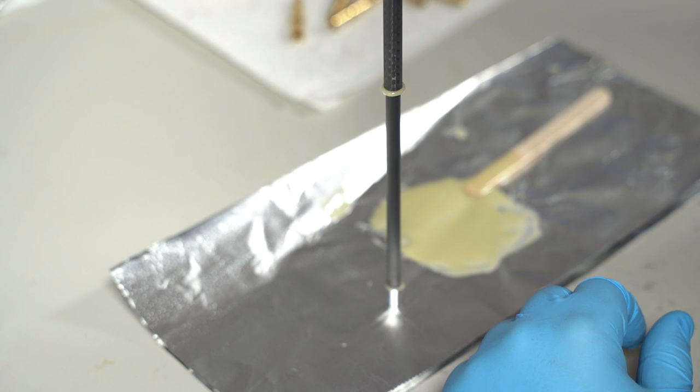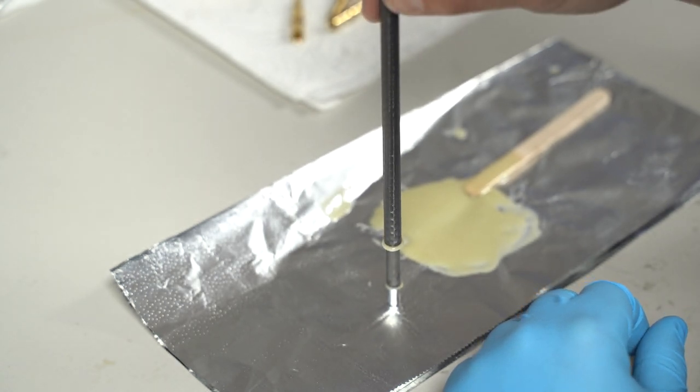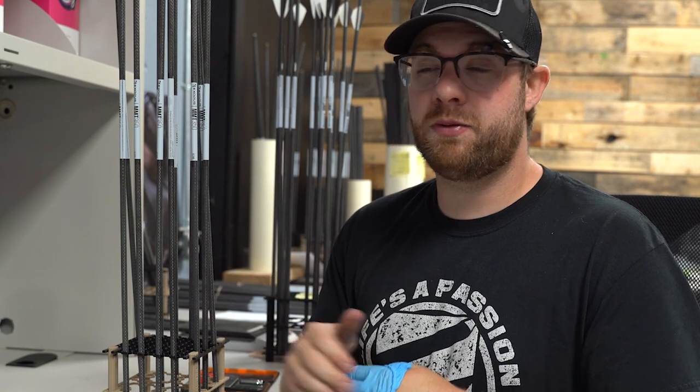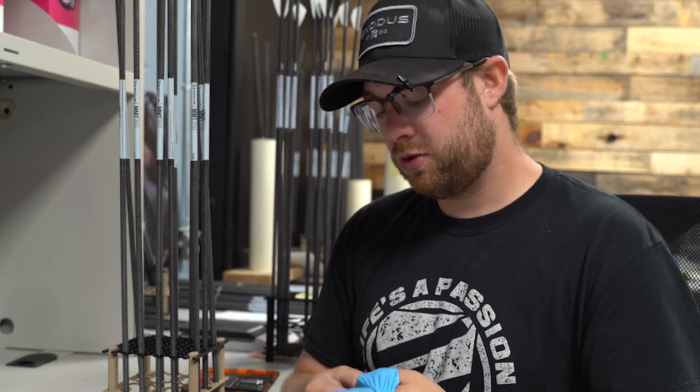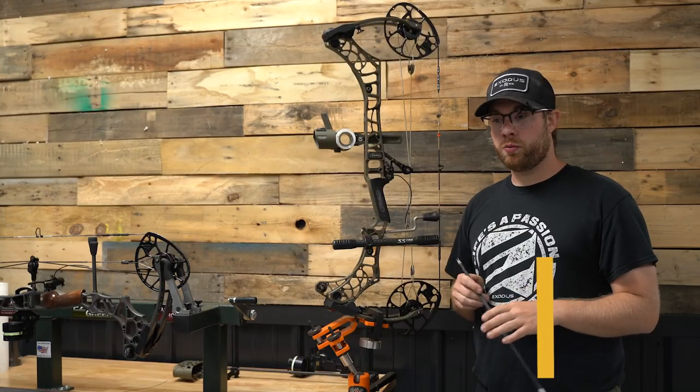Having a concentric fit on the insert is the most important part of this entire process to get consistent accurate flight. We have the one dozen arrows curing in the upright position — these have to sit for 24 hours before we can do anything with them. So we'll come back and finish the build process.